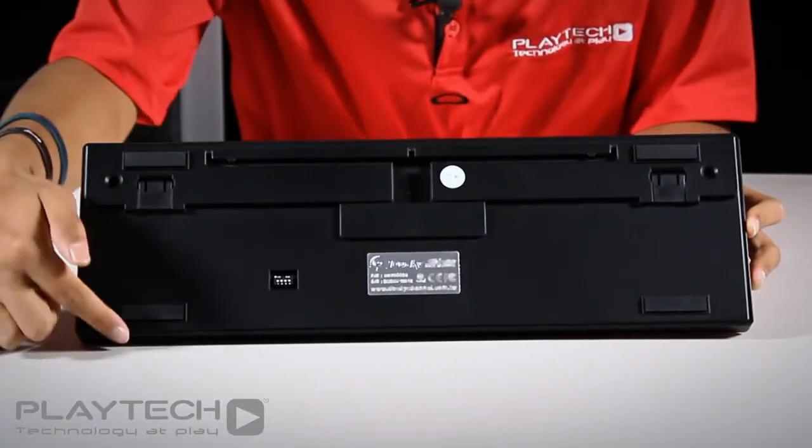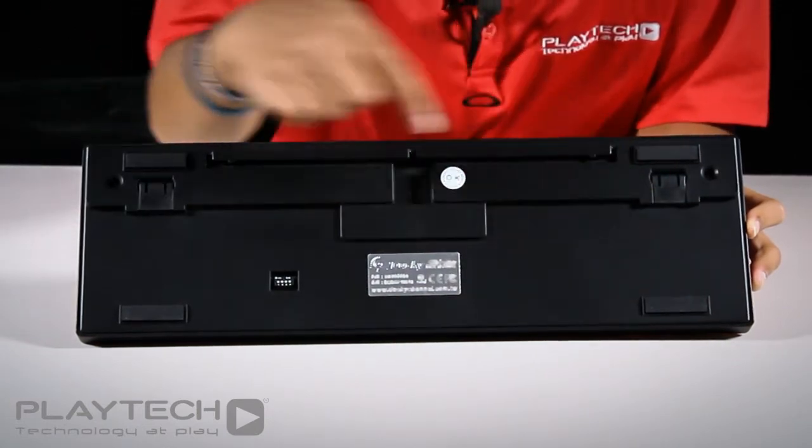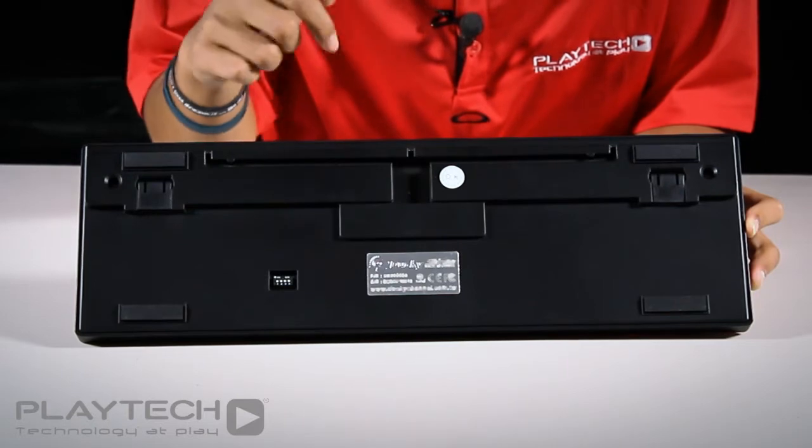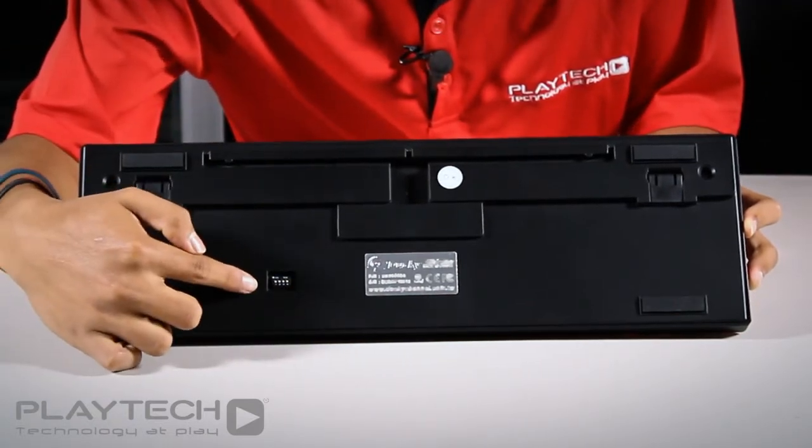Taking a look at the bottom of the keyboard, there are four large rubber feet and two stands to adjust the height of the keyboard. There is some cable management routing for the removable USB cord and there are also four DIP switches.